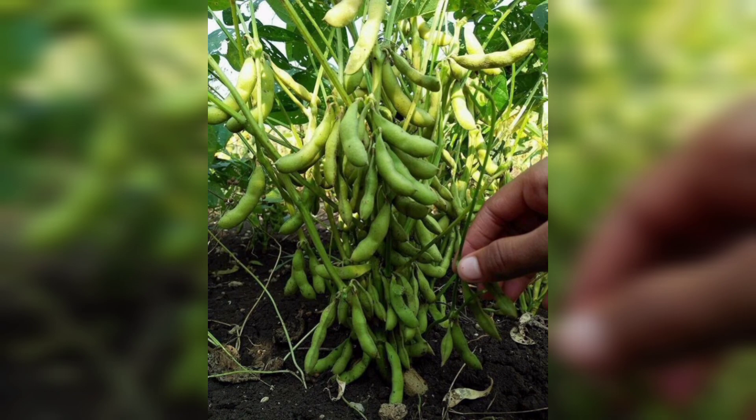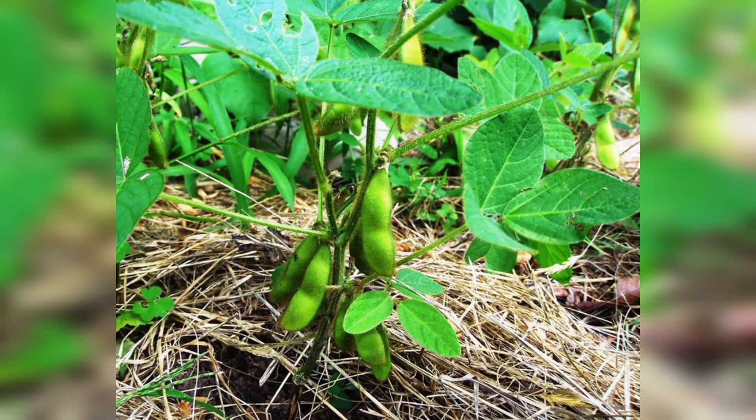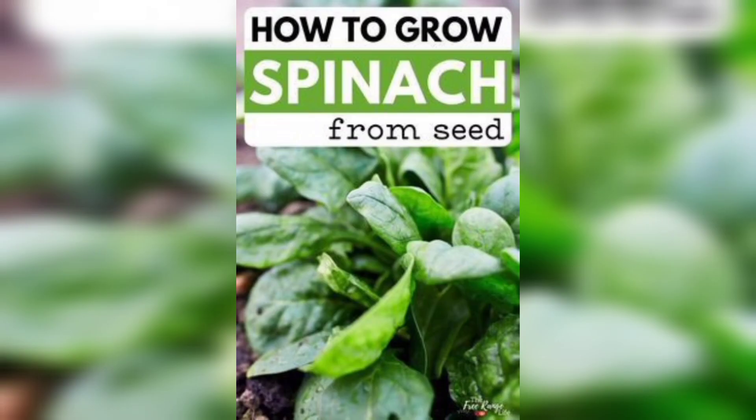Congratulations, you have grown your own kidney beans from seed! Thanks for joining me today on this kidney bean growing adventure. I hope you found this guide helpful and inspiring. Remember, growing your own food is not only rewarding but also a fantastic way to connect with nature. If you enjoyed this video, give it a thumbs up and subscribe to my channel for more tips and tricks!